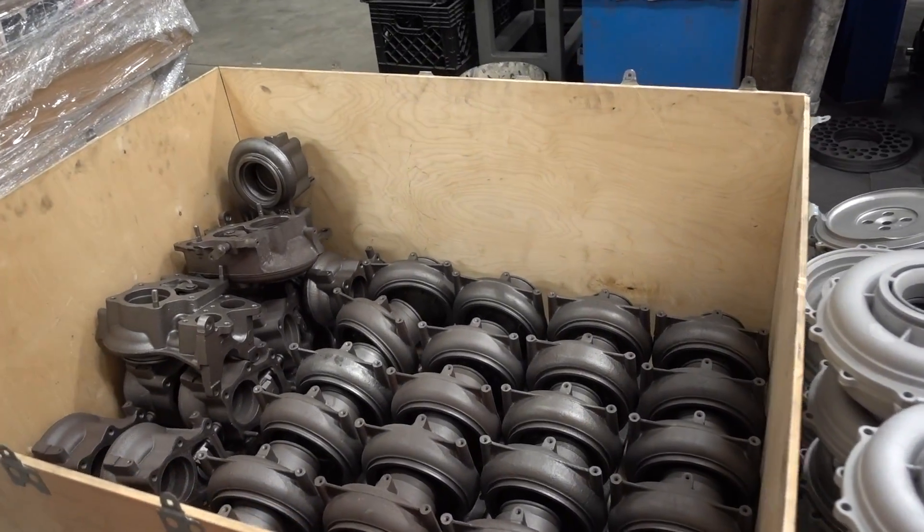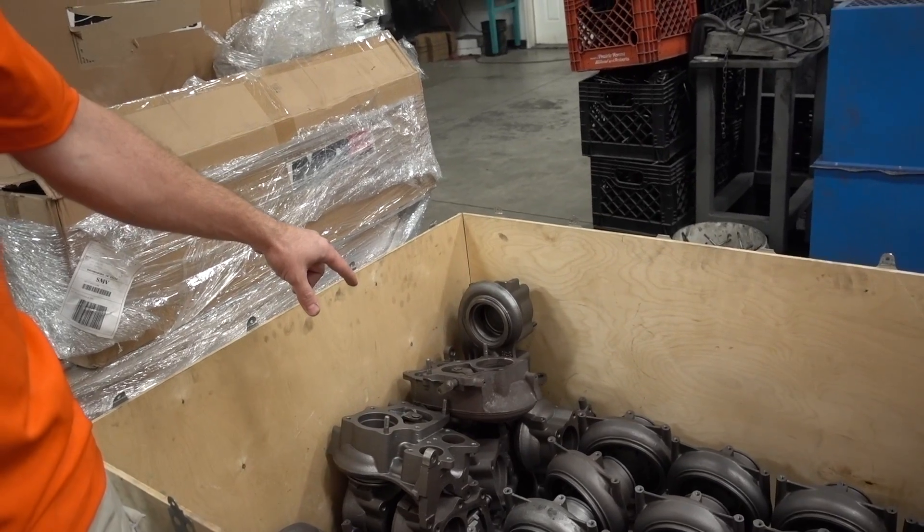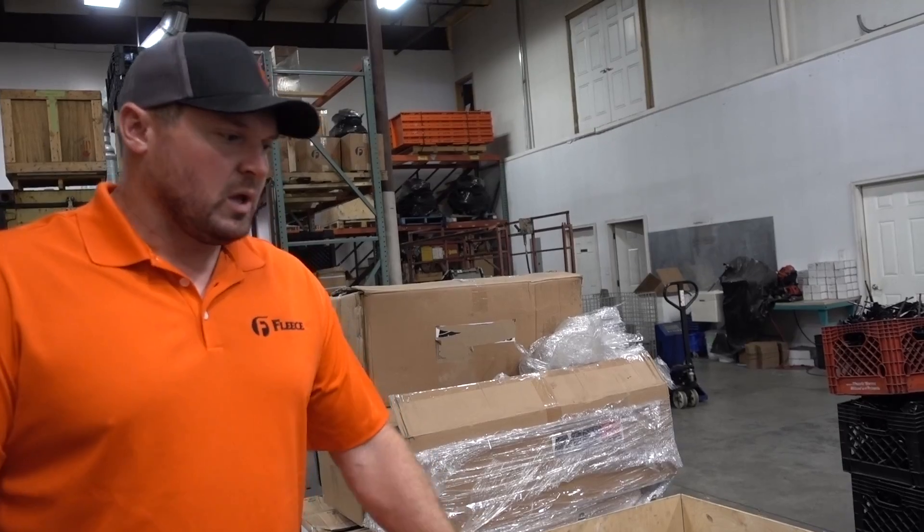These are all Duramax turbine housings — IHI LB7 turbos, and then LLY through LMM, and now we have a new LML turbo out. As far as Cummins and Duramax, cheetahs are available through almost all years, and Powerstroke 6.0 as well — we cover all generations. Every specific truck has its own specific cheetah based off the stock charger that came on that truck. We go all the way back to 12-valve Dodges. We have 2.5 truck pullers running off-the-shelf, out of the brown box, just like we ship to anyone — trucks making 800 horsepower on 63 Dodge Cheetahs.